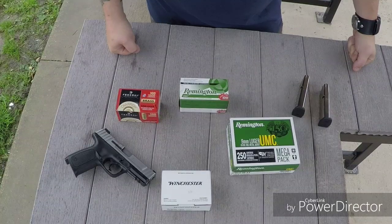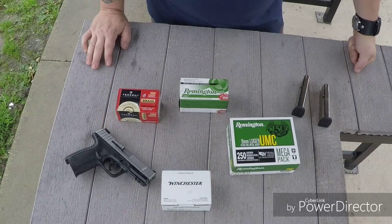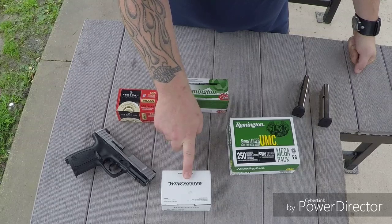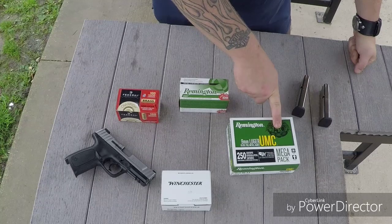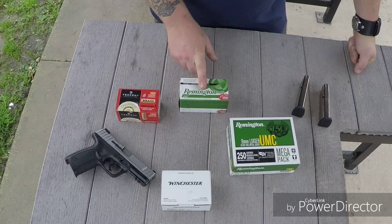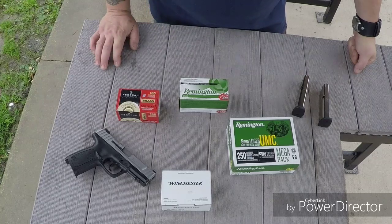Hey y'all, JR here. Going to do a range review on the Smith & Wesson SD9VE. I got four different kinds of ammunition I'm going to be using today: Federal 115 grain full metal jacket brass cased, Winchester white box 115 grain full metal jacket, Remington 115 grain full metal jacket, and 115 grain jacketed hollow point Remington green and white box — this is actually my self defense ammo for my EDC. Get some mags loaded up and we'll put some lead down range out of this thing.